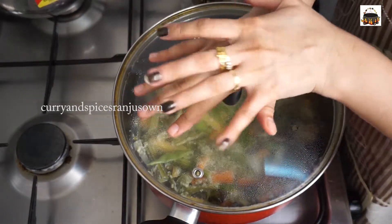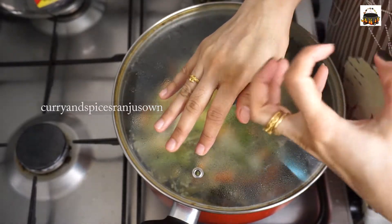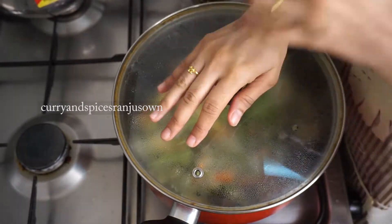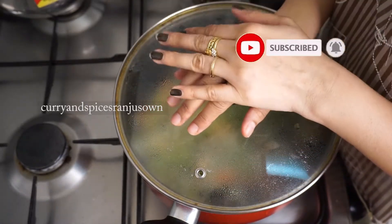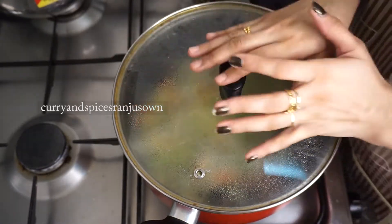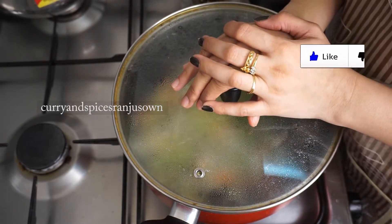This Palakad Avial tastes best once it is allowed to rest and cool down for an hour or two. Enjoy this with rice and chapati alike. Don't forget to like, share, and subscribe to Korean Spices Ranger Zone. Thank you!